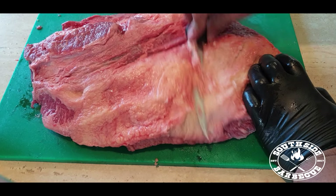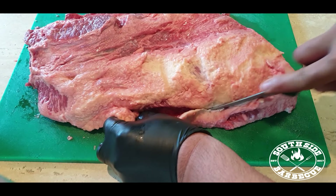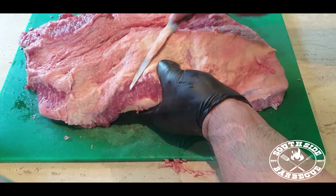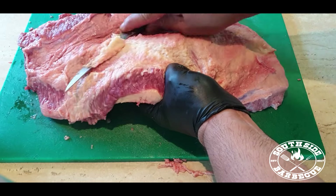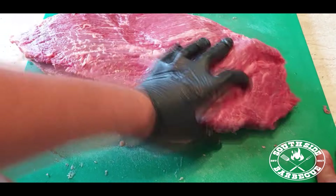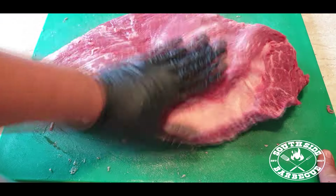Here's a tip: make sure to freeze your brisket for a couple of minutes just to get that fat solidified so it's easier to trim. Unfortunately today it's hotter than a crowded bus on the South Side, so it was a bit tricky to work with.